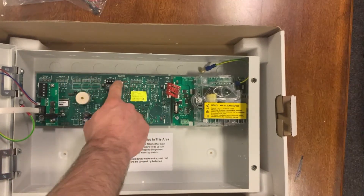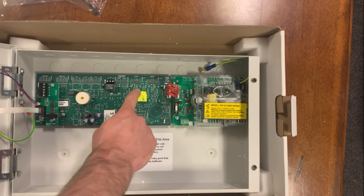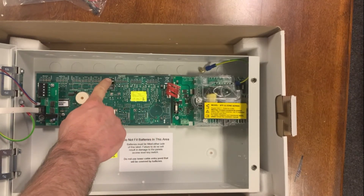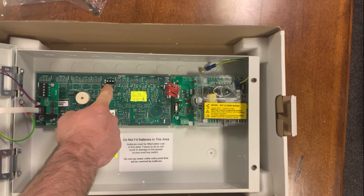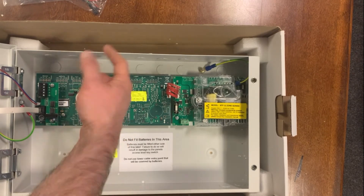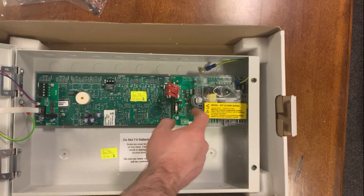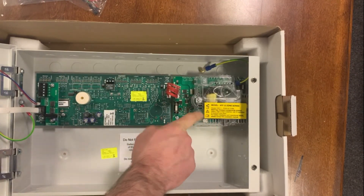It obviously looks very similar to the two-loop one that you've seen in the other videos, only you don't have connector blocks here. You do have a relay output for monitoring this for a fault, so you can connect this to an interface. If it goes offline completely, you'll get a fault — just a network indicator fault that it's going offline. That's your PSU.